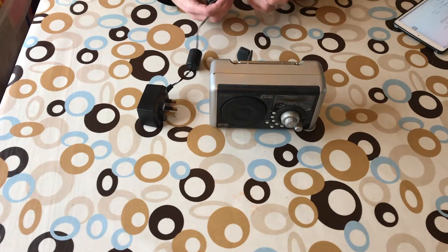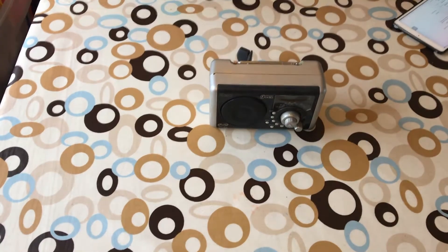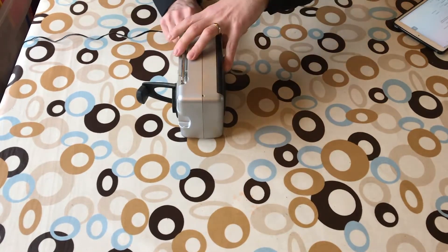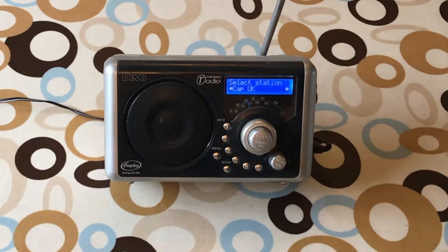Let's plug it in because that will give it a bit of a charge, as it just came out of the loft. It's going to be cold, which is not the best for rechargeable batteries. I did look into replacing the rechargeable batteries and didn't find an easy option, but I might re-look at that.